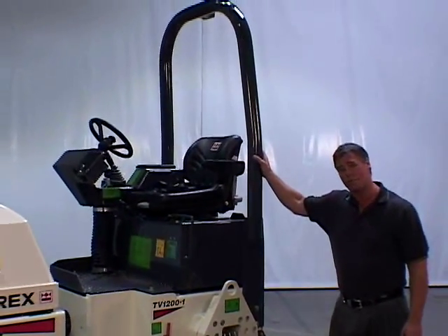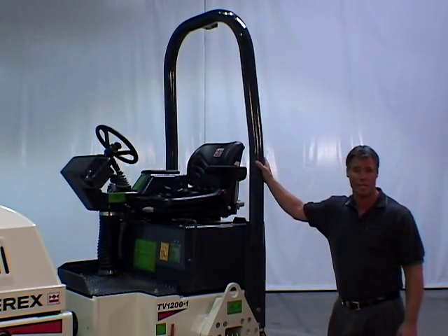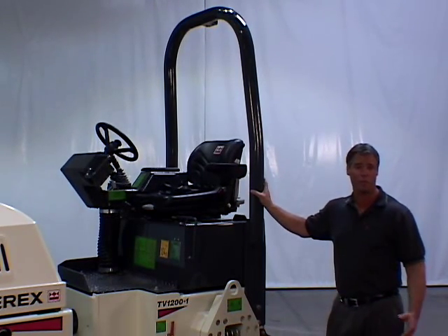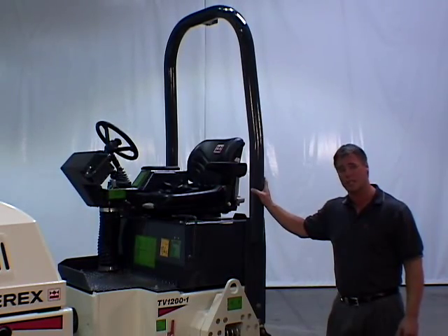All TV Series rollers come standard with a rollover protective structure, or ROPS, as you see here. Also available is a folding ROPS as well as an optional sun canopy.